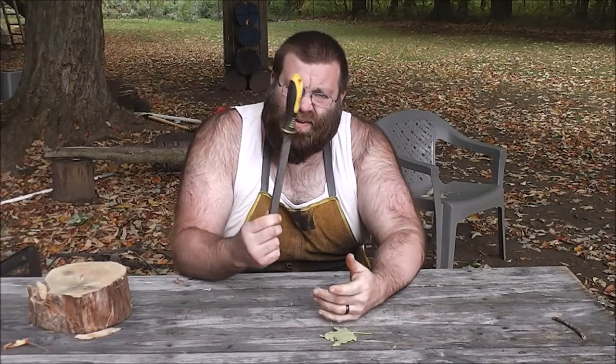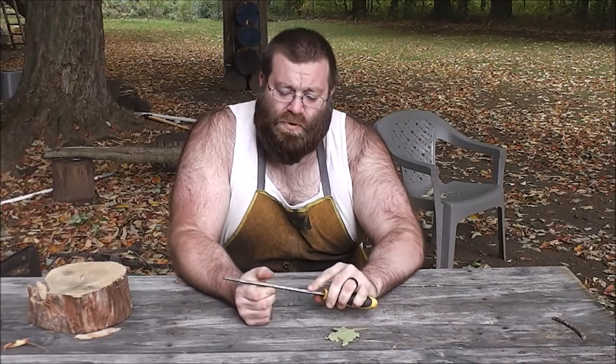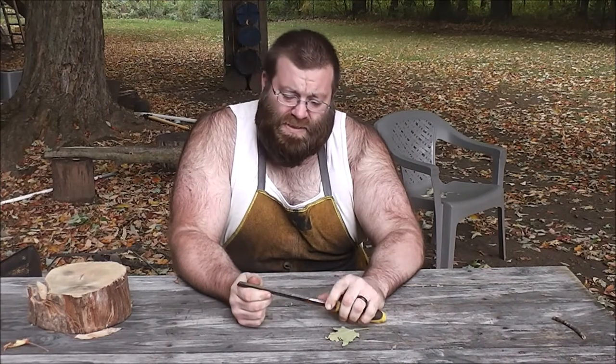Greetings! I'm out here today with the ducks and geese and I have this file with me. It's been put to service for the last two years and this morning it finally stopped cutting, so I'm going to show you how to make a handy dandy tool. It's called a broach.